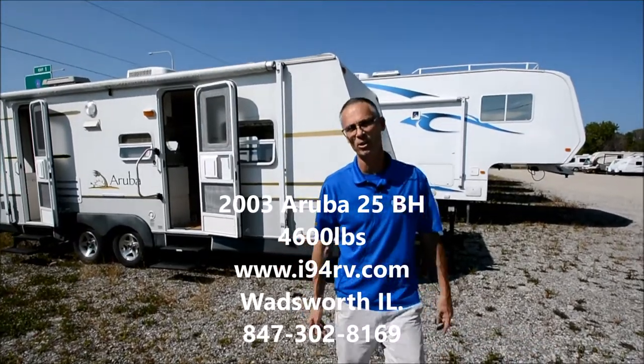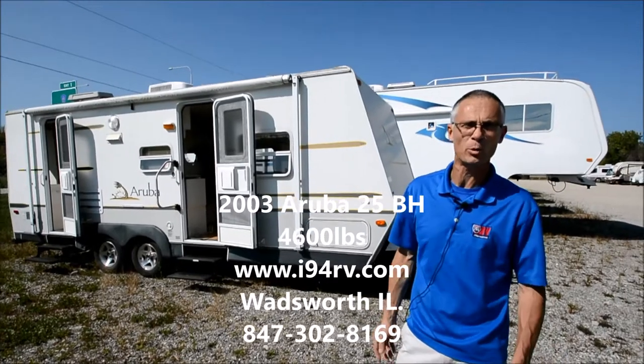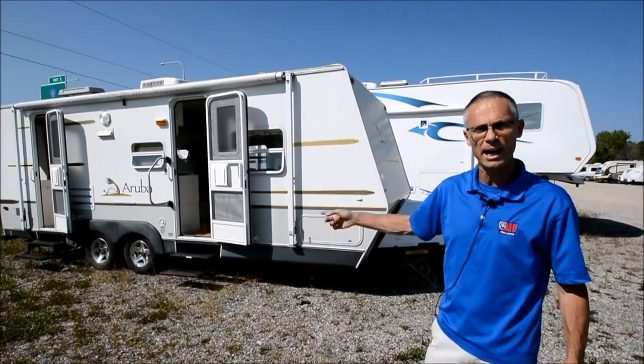Hi, I'm Steve. I'm with I-94 RV and this is a 2003 Aruba 25 bunkhouse. This trailer is probably about 26, maybe 27 feet long, weighs 4,600 pounds.